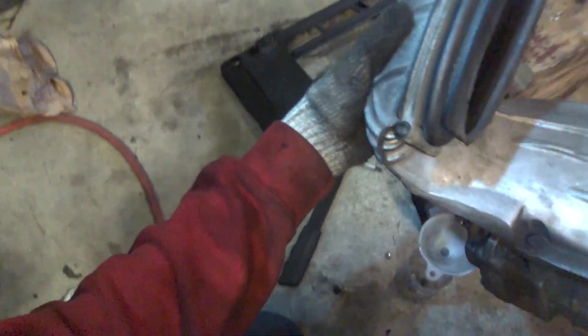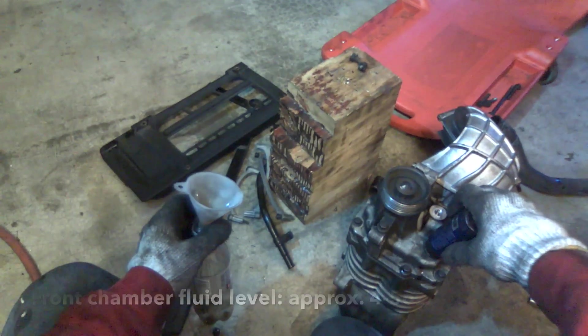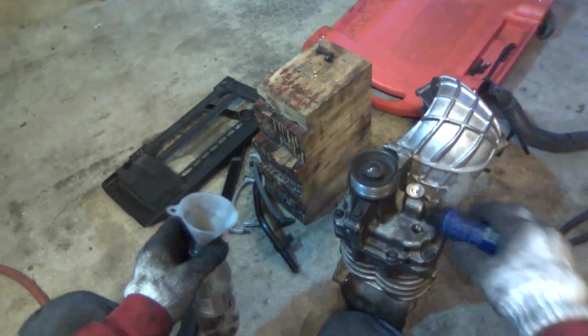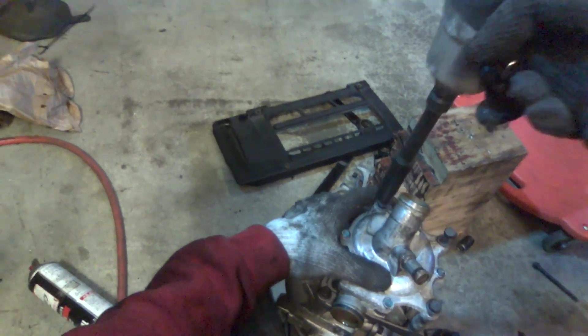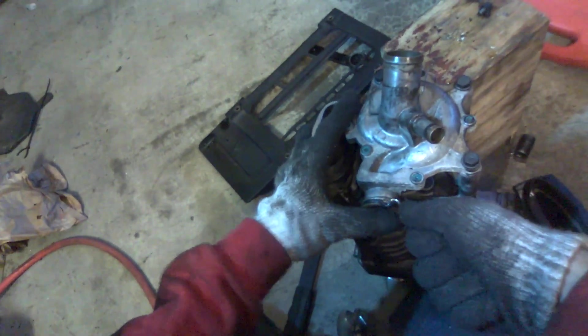We'll see how much comes out of the front. Quite a lot more is coming out of the front — it's coming out very black. The new oil is almost totally clear, so I want to go ahead and do the same thing on the front. Okay, that's probably good. This O-ring looks pretty bad, so we'll change this.